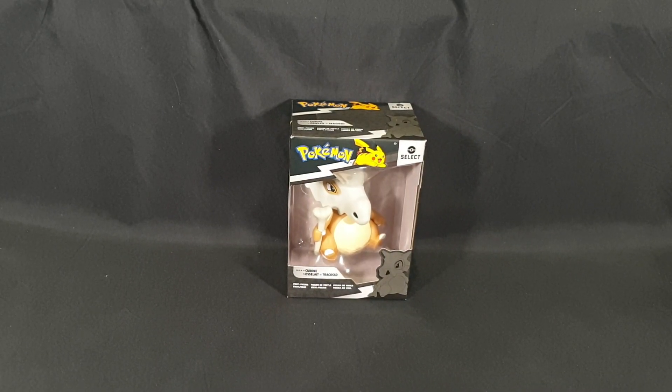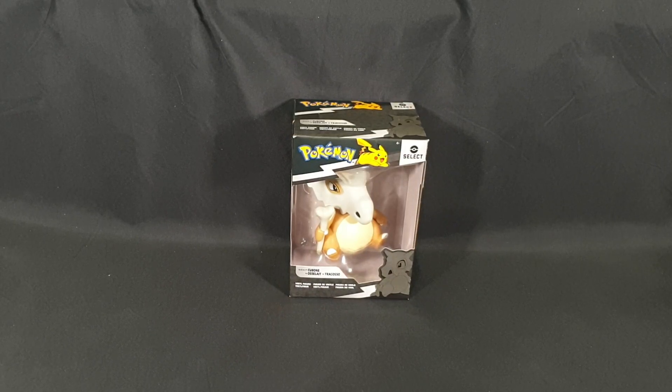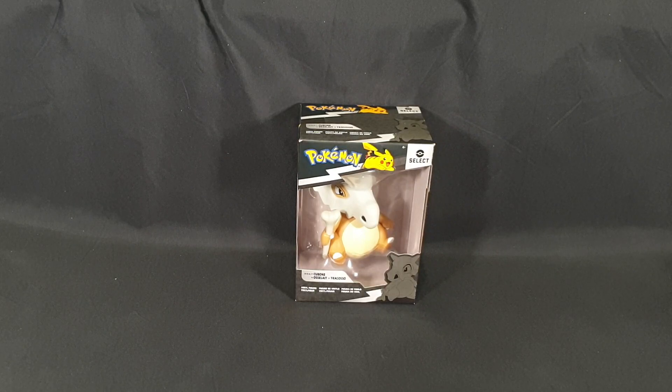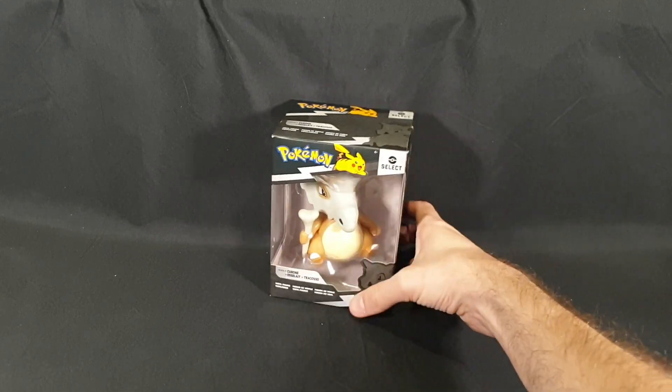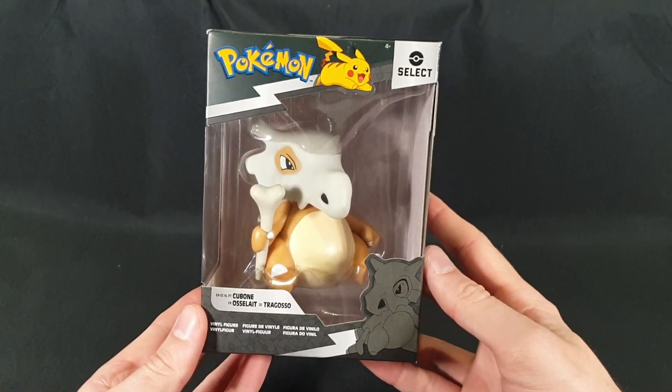Hello and welcome! In this video I'll be unboxing the Pokemon Cubone vinyl figure by Jazwares. I bought this from EB Games Australia for 25 Australian dollars and I'll be giving it to a friend because they love Cubone. So when I saw it I immediately had to grab it and I figured I'd do an unboxing for you guys. So here we have the front,